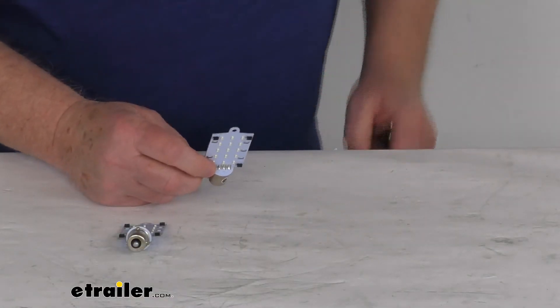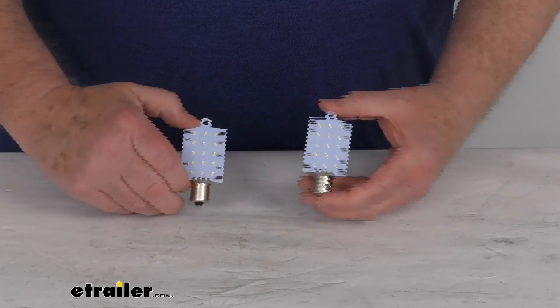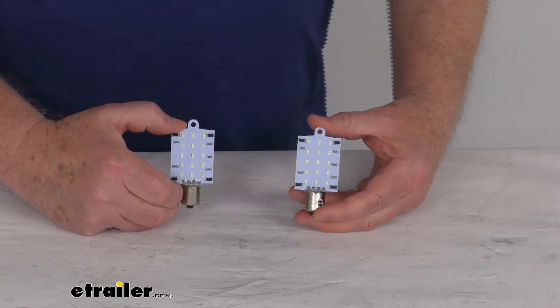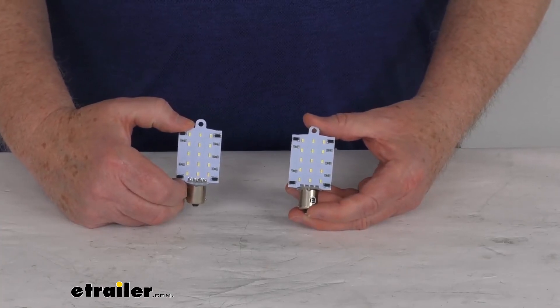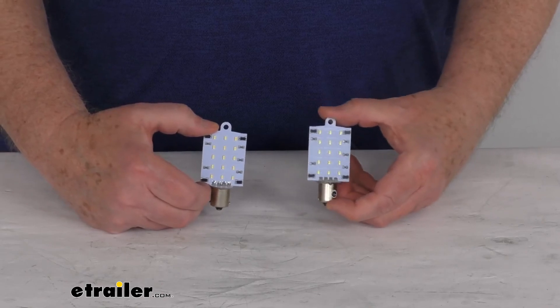Go ahead and turn back on our overhead lights and disconnect our power. But that should do it for the review on these cool white directional 1003, 1141, and 1156 LED bulbs with the single contact bayonet base, for a quantity of two.